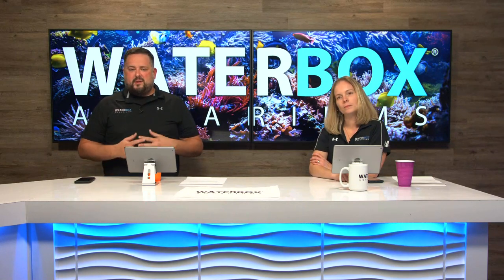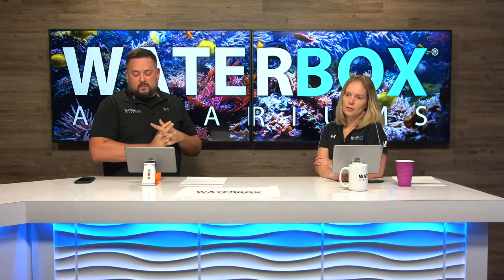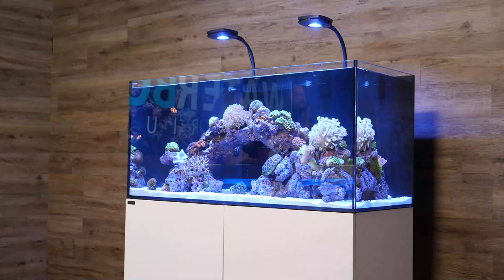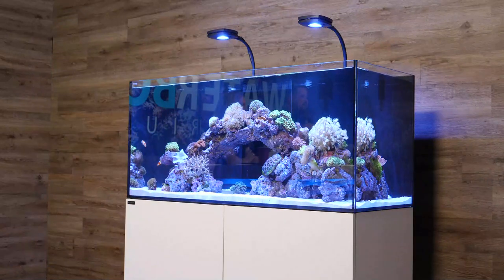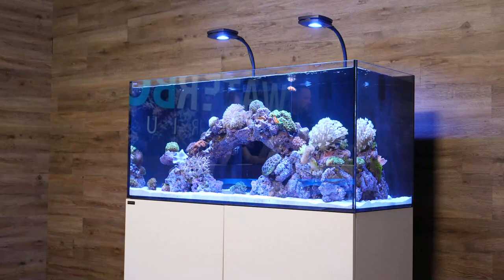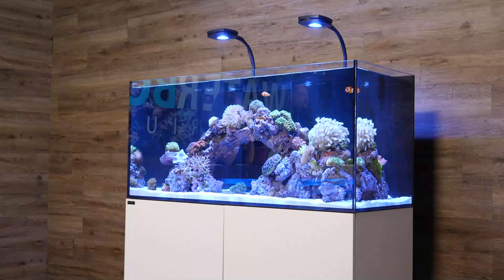We set up the four-foot Marine X here in the studio so on launch we could show it running in action. We did the aquascaping with a big carob seat arch rock in the middle and some pieces around the ends. We've got the AI Prime 16 HDs over it, which will be the Plus edition available. The site is live — it said out of stock but we're fixing that right now. Stick around as we run you through all the details.